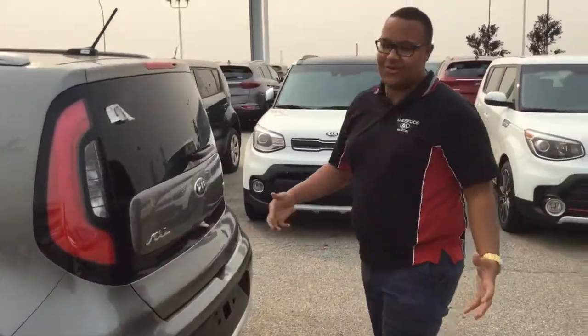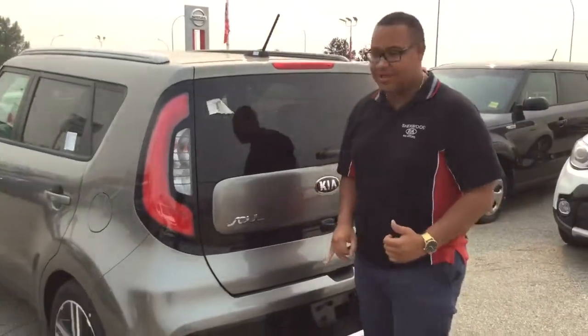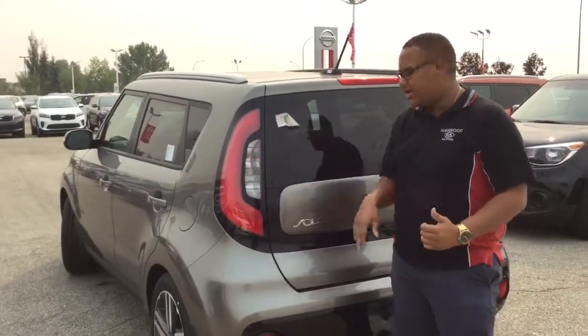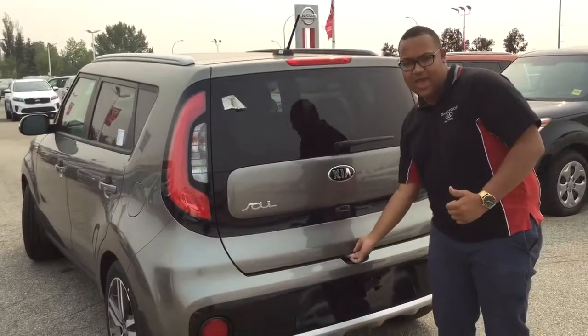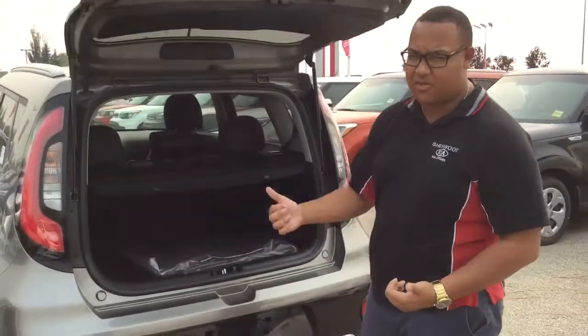Signature Soul — you can definitely tell it's a Soul from the back, and if you forget, you've got the badge right there. You're also going to have LED taillights. Your backup camera is there, and it's very easy to open the trunk — bring it to about right there and it does the rest of the work for you.